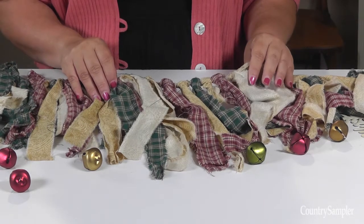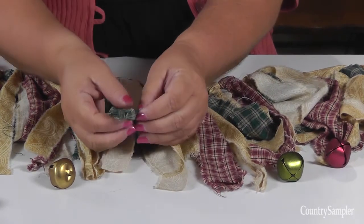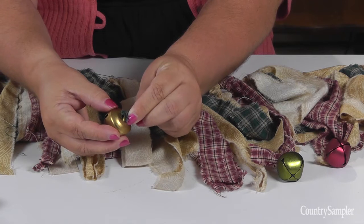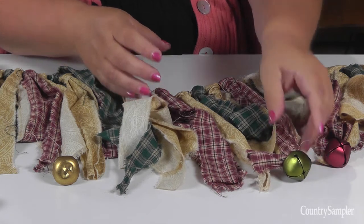After all the strips are tied onto the twine, determine which strips will have jingle bells. To attach the bells, fold the ends of a strip tightly and push it through the top opening in a bell. The fabric should hold into the bell pretty easily, but if you want, you could tie it in place to hold it more securely.